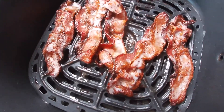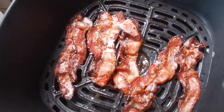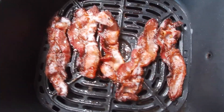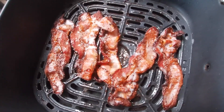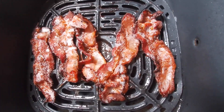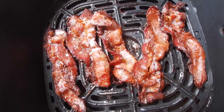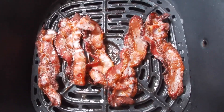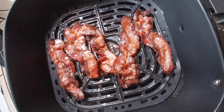Bacon is done! If you figure out how to use the air fryer it's really easy. I basically did four minutes on one side and then about another four — it didn't go the full five minutes. Practice and you'll get it right.